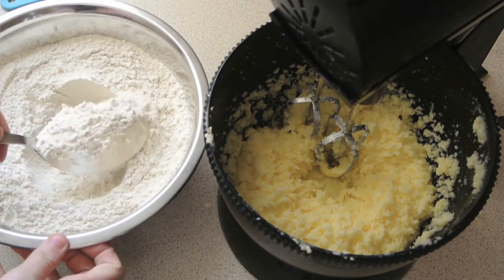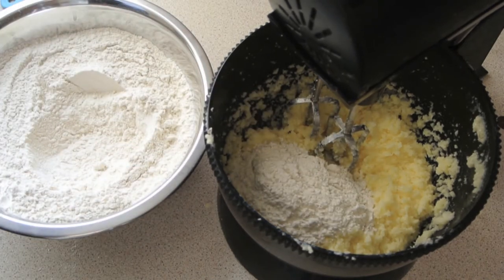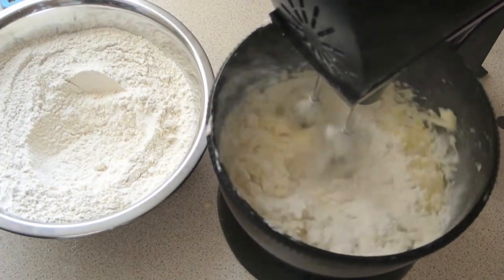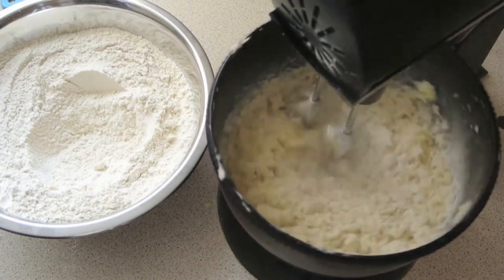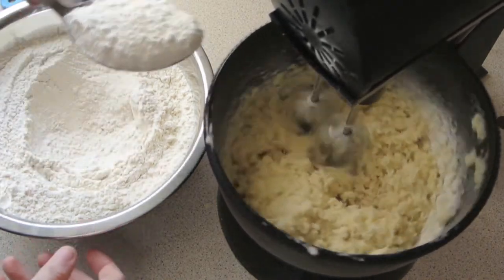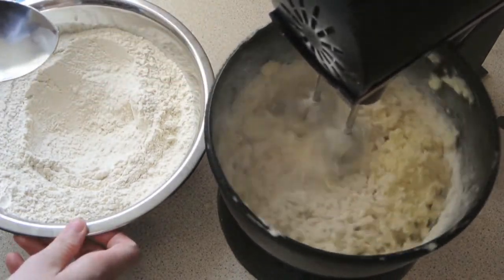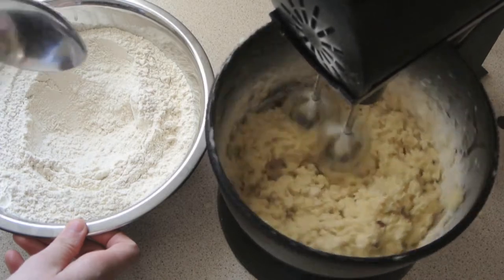Once you've done that you want to gradually add your flour mixture, a spoonful at a time, just so that it doesn't go everywhere. Turn it on low and then gradually add the flour, one spoonful at a time, until all your flour is completely used up. It might seem a little bit dry but it's supposed to look like that — don't worry about it.